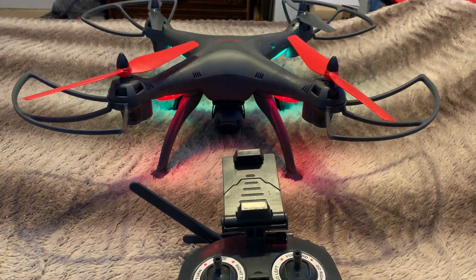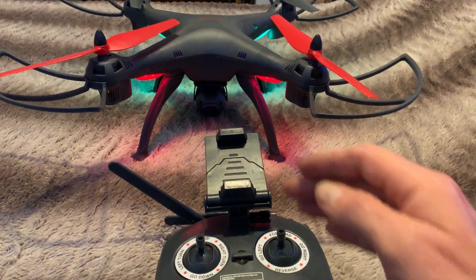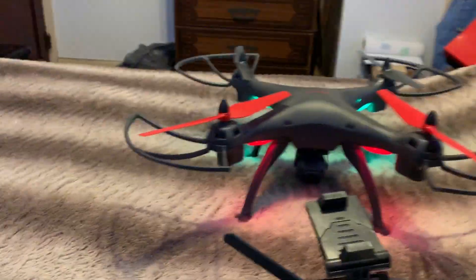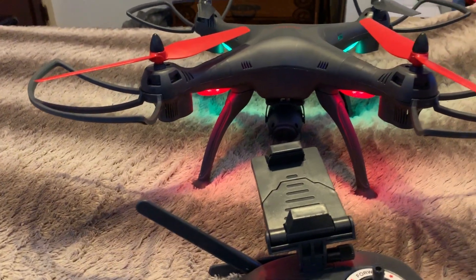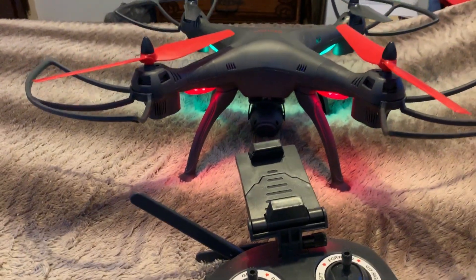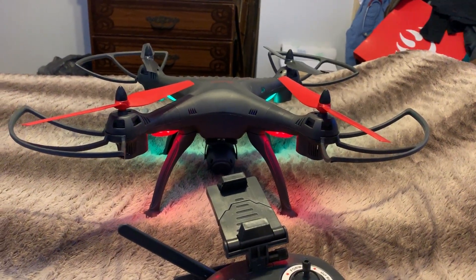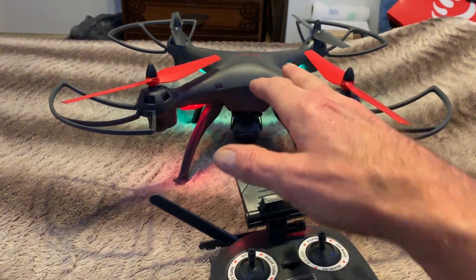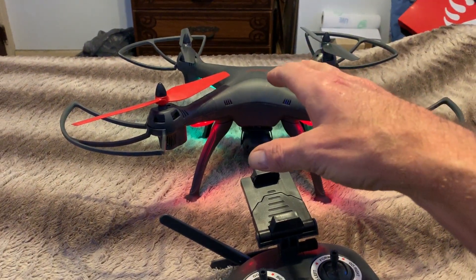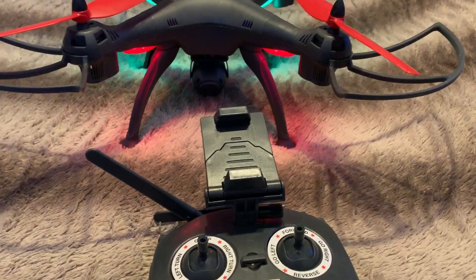Now the lights go on steady — that means the drone is in sync with the remote control. Now, in order to calibrate the other portions: there are two other portions that need to be calibrated for this to fly properly. For the drone's internal gyroscope, we take both sticks and bring them down to what I'd say is like seven o'clock on the control. Pull them both down, the lights flash — only do that for two or three seconds — then the lights go solid. That means the internal gyroscope is calibrated.